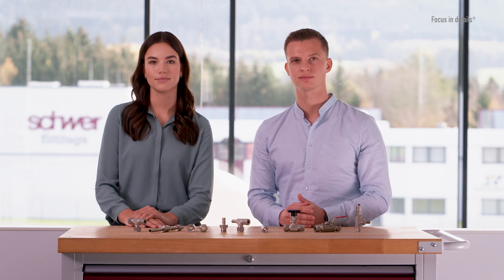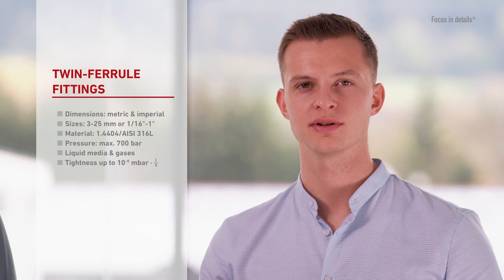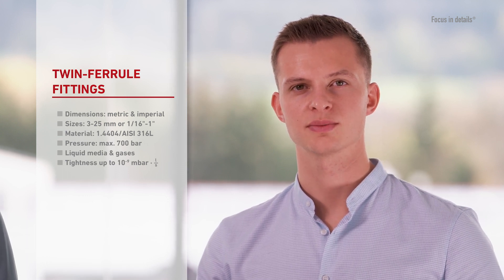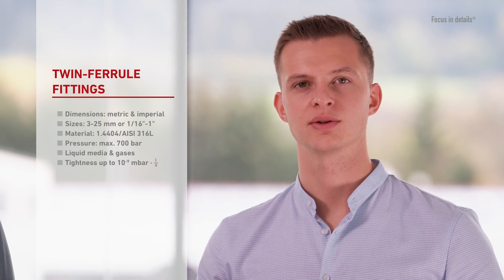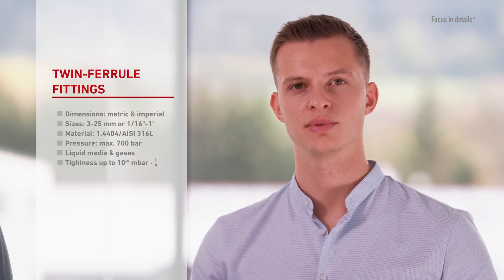You will also find the matching tubes with the corresponding tolerances, as well as the associated assembly accessories, in our range. We stock the compression fittings in sizes 3 to 25 mm or 1/16th to 1 inch in our standard stainless steel material 316L. The pressure range extends up to 700 bar, depending on the type and size of the fitting.